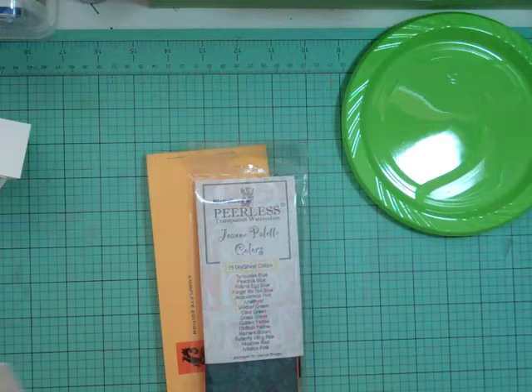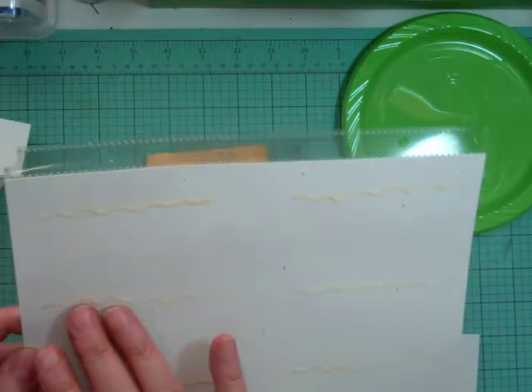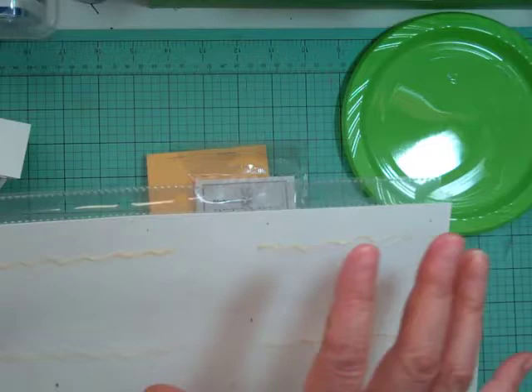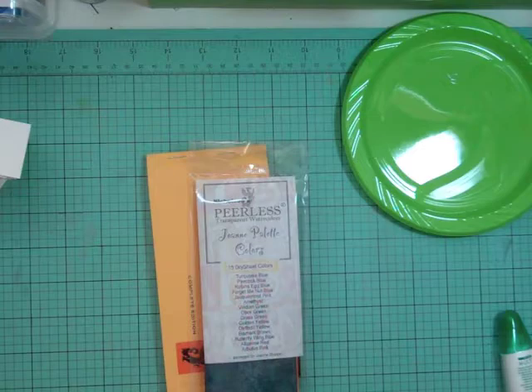I watched a lot of videos on how people keep them and this is the route I decided to go. I cut a piece of cardstock — I think the company was Scrapbook Sally, a Canadian company — cut to fit the page protector, so it's five and three-quarters by eight and seven-eighths. Then I took my Tombow Mono Multi Glue and just made some squiggles so now it's sticky. I made a whole bunch of these.